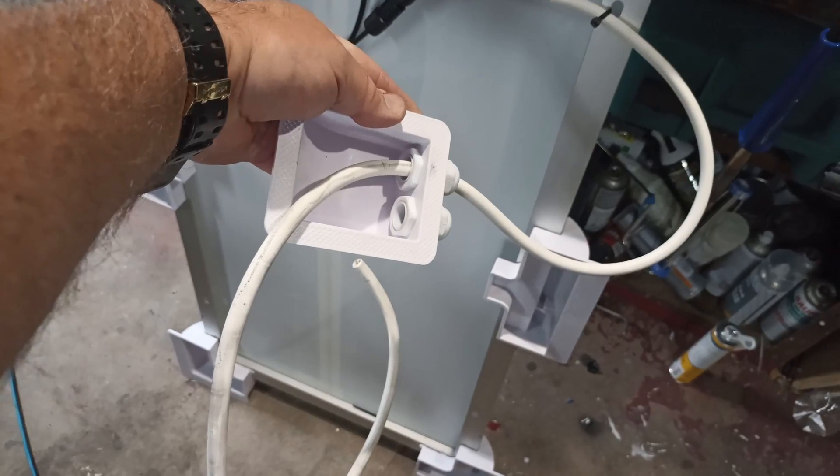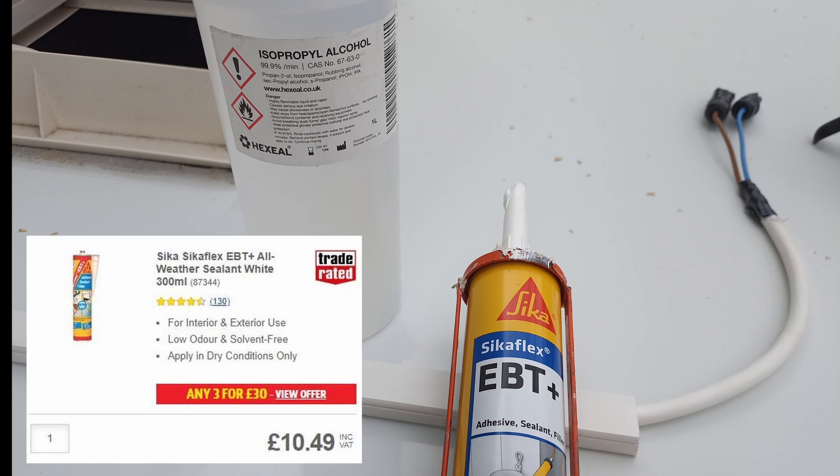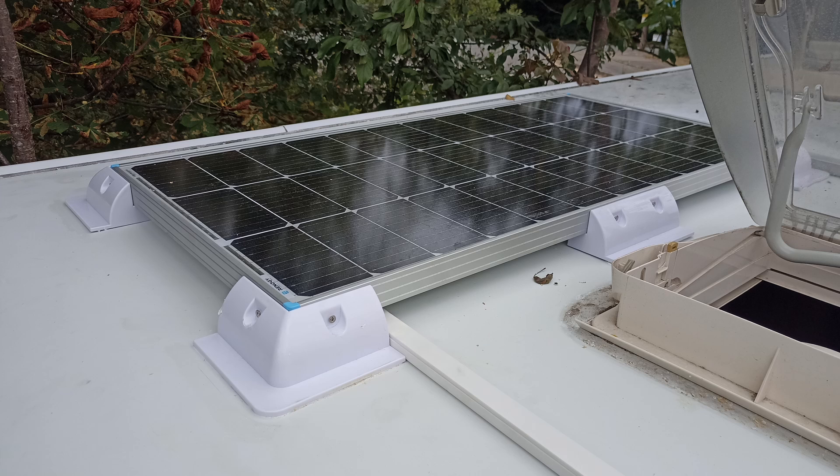Here I'm tidying up the cable and threading it through the junction box, which will be made watertight when I fit it with Sikaflex onto the roof. It's important to use Sikaflex — it's waterproof and it's also a great adhesive. Here you can see the panel installed on the roof. At this stage I was only intending on installing one panel.